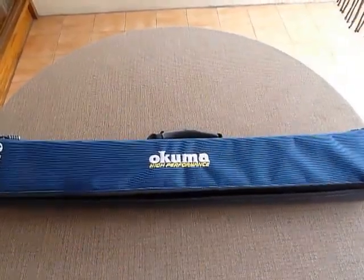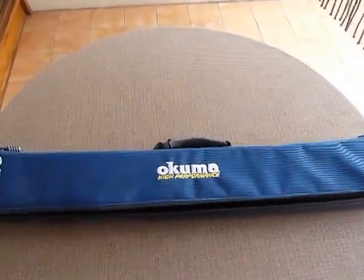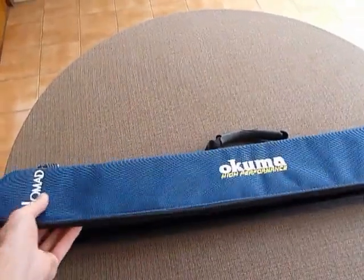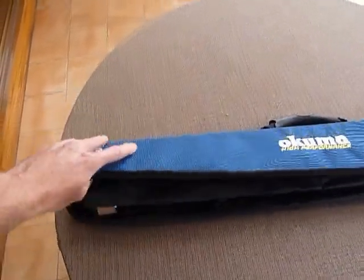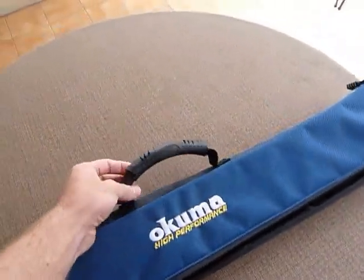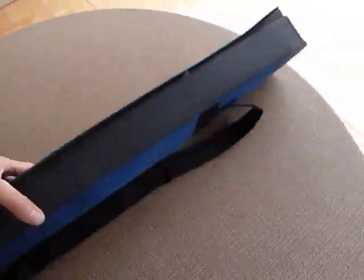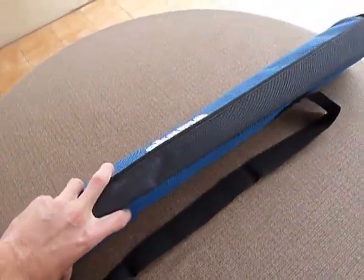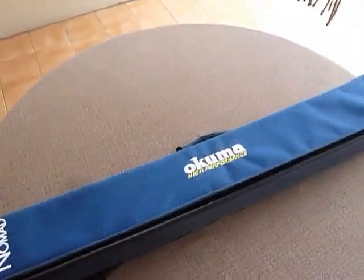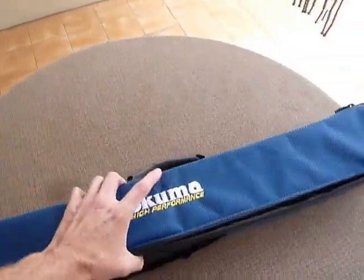First impressions: the case is really nice. It's like cloth but it's not completely rigid — it's somewhat flexible. It has a nice handle and it also has a strap underneath which you can put over your shoulder or across your chest.